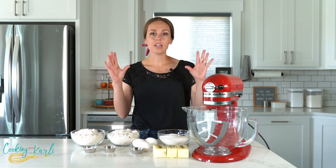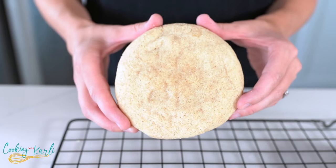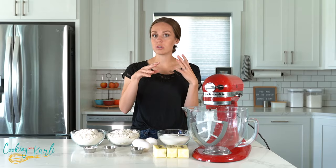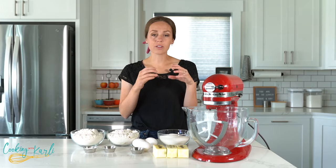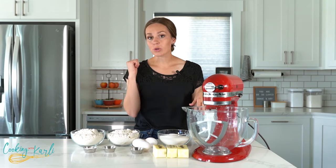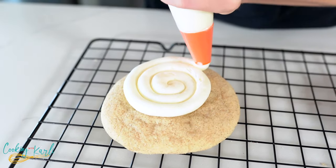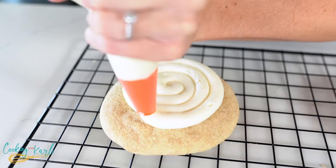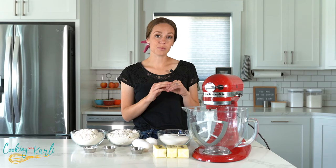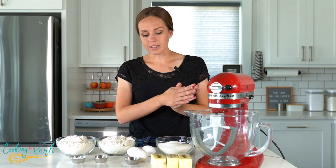So let me tell you exactly what this cookie is. It is the softest, most deliciously warm and gooey snickerdoodle cookie — a sugar cookie with cinnamon and sugar inside the dough, rolled in cinnamon sugar before you bake it, and then topped with a vanilla cream cheese frosting and sprinkled with cinnamon sugar on top.